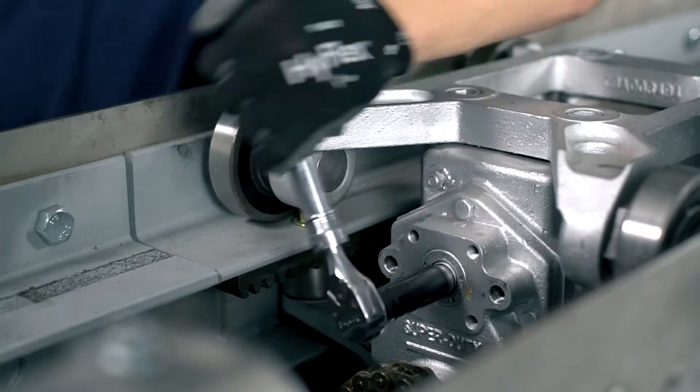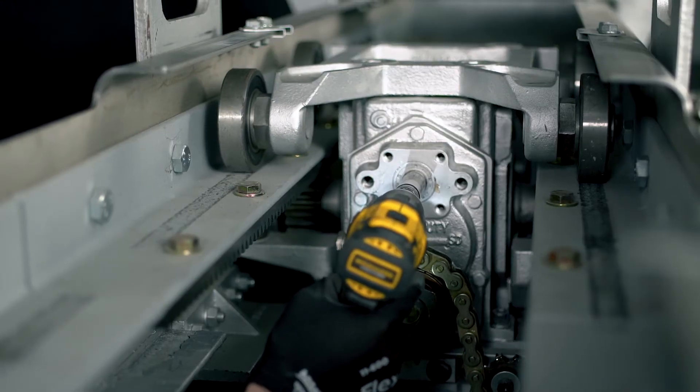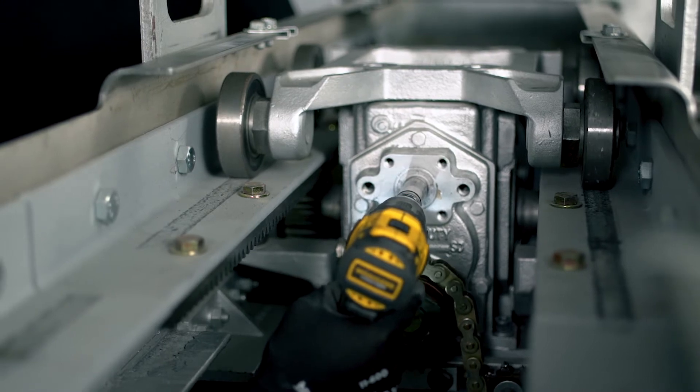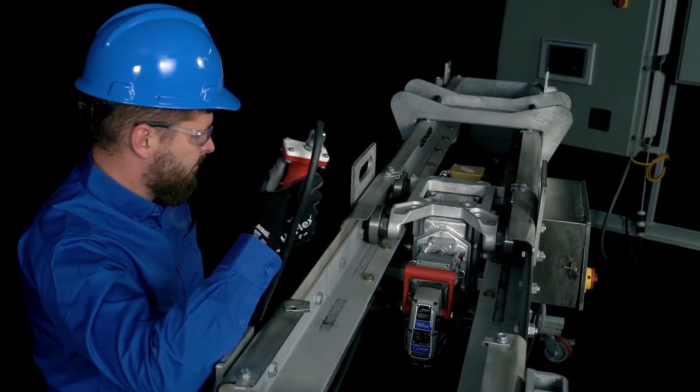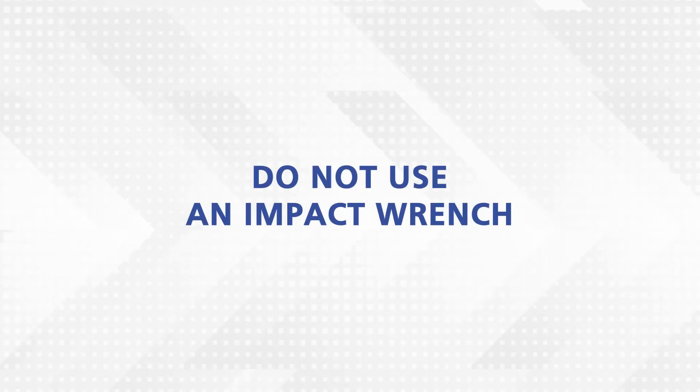To perform this, a 5/8 inch deep well socket and an air ratchet or electric drill is required. You can also use the BE4800 retract tool to retract the carriage if needed. Do not use an impact wrench.